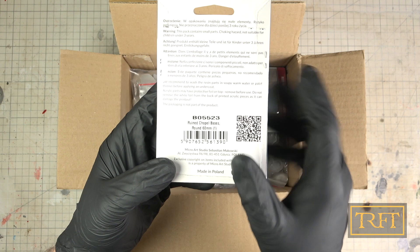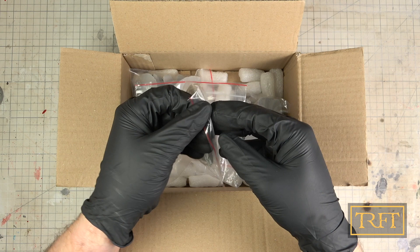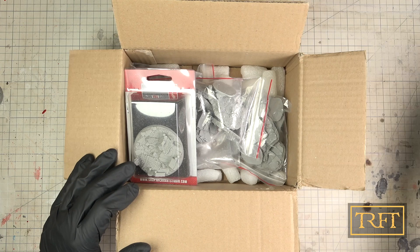Now, I want to make two things clear from the outset. First, I have been a regular customer of MicroArt Studios since 2013, many years before I started the channel, and I can wholeheartedly recommend their products to anyone based on that experience. Secondly, this is not a paid promotion, and any opinions regarding these bases are exclusively my own. So with that out of the way, let's start, shall we?